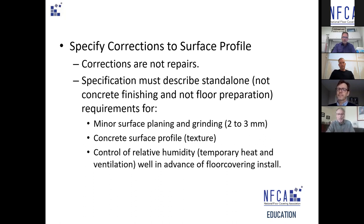Providing temporary indirect heat and ventilation well in advance of floor covering installation helps get rid of moisture in the building and reduces the presence of alkalized salts, which also interfere with adhesion of materials to surfaces. Again, all of this is contractually manageable if we specify it and account for it in the project costs.